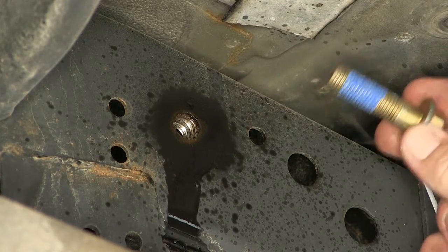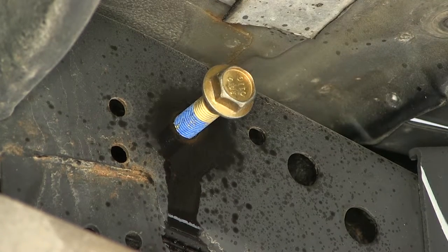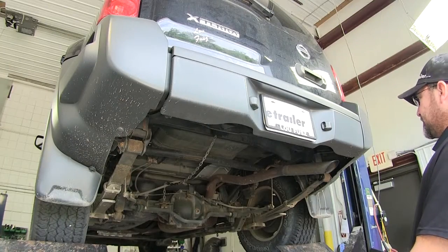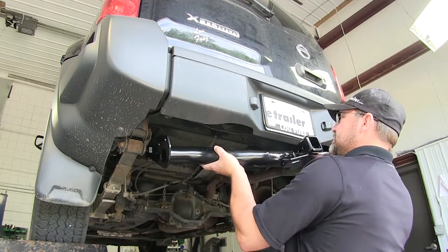Once you've got the well nut cleaned out, I recommend taking one of the new fasteners and putting it into the well nut to make sure it's going to go in nice and easily. We'll repeat the same process on the other side. We're now ready to install the hitch. We'll take the passenger side, set it up on top of the exhaust, and bring the driver side up to the frame.